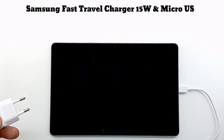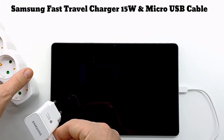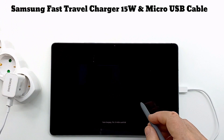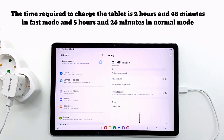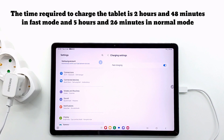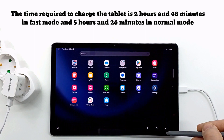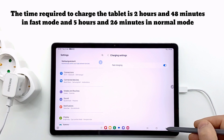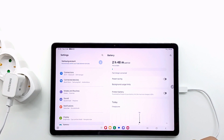First I tested the Samsung 15W fast travel charger, with fast charge on and off to see charging times. The time required to charge the tablet is 2 hours and 48 minutes in fast charge mode, and 5 hours and 26 minutes in normal mode — almost a 3 hour difference between fast charge and normal charge.